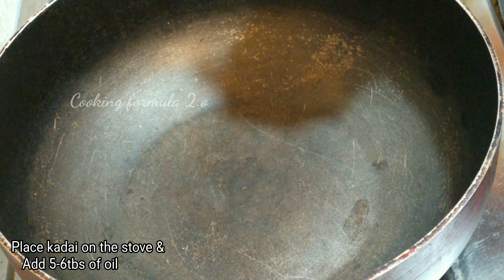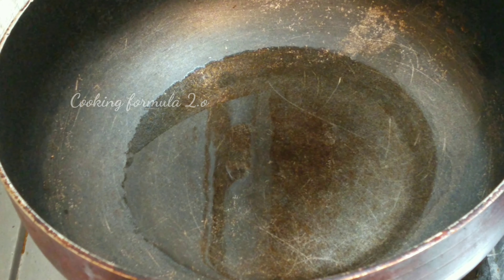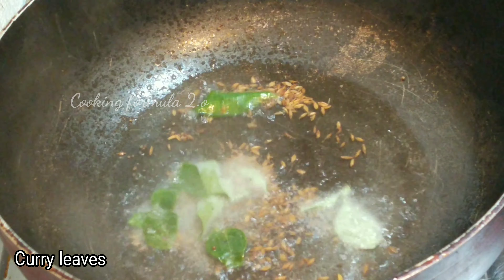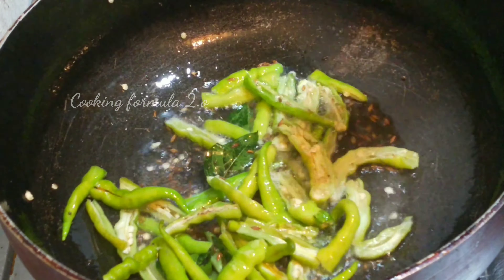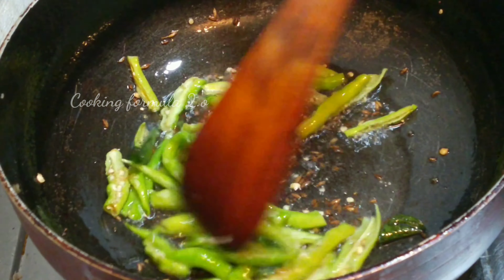Next, add a stove pie. Add 5-6 tbsp oil. Then, add 1 tbsp of oil.